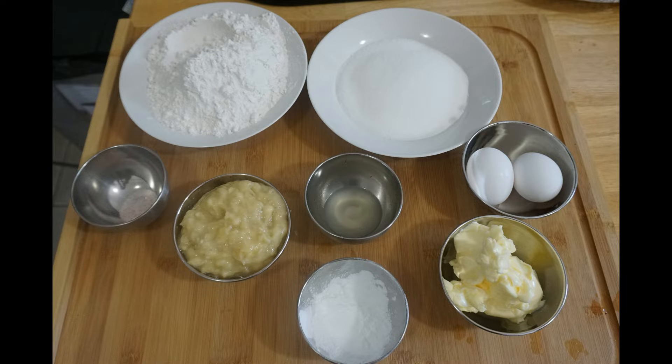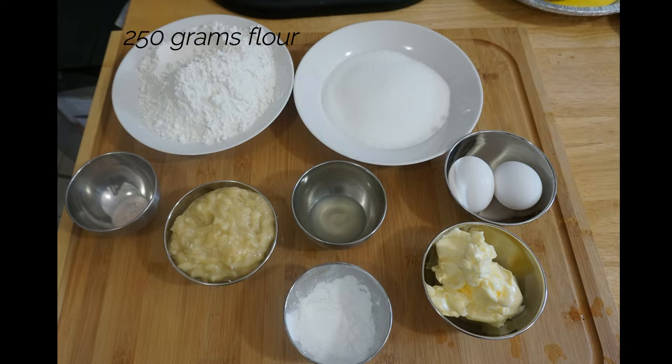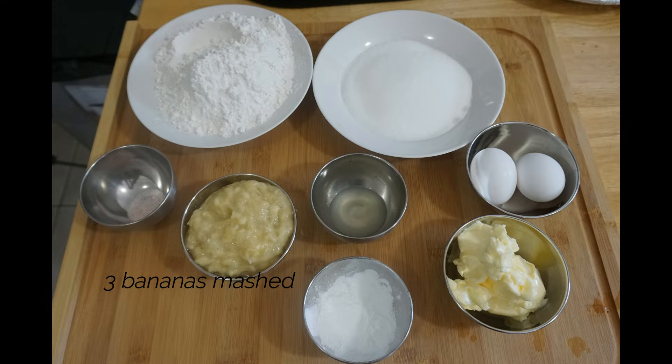Welcome, today we're making banana bread using a recipe from the 1940s. The ingredients you'll need are 250 grams of flour, 200 grams of sugar, 2 grams of salt, 3 bananas mashed — you can use ripe or green bananas — and 5 grams of lemon juice, 113 grams of butter, although the recipe did call for shortening only.